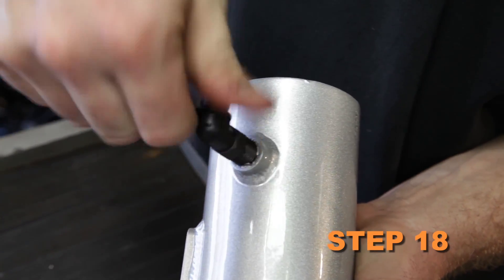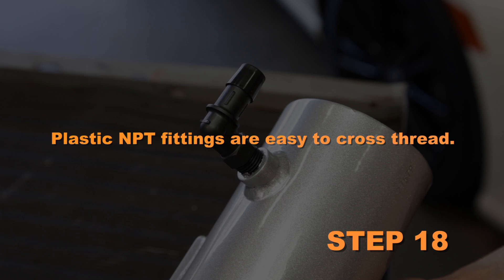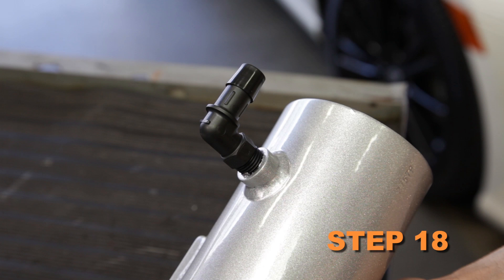Install the provided 90-degree vent fitting into the K&N intake tube. Plastic NPT fittings are easy to cross-thread, so install the vent fitting hand tight, then turn it two complete turns with a wrench.